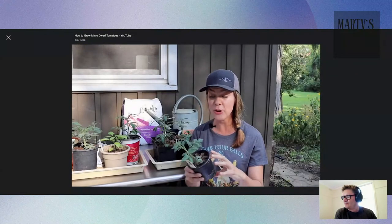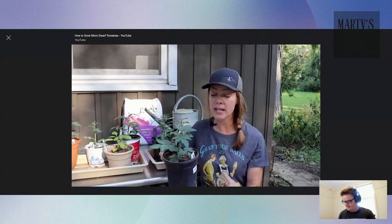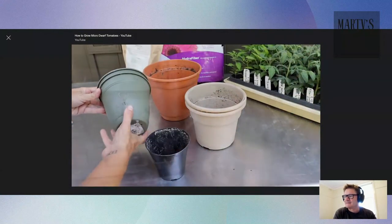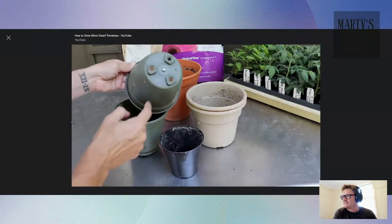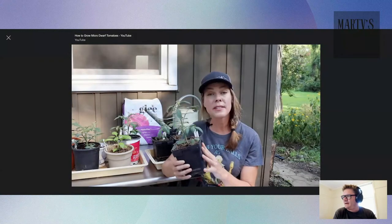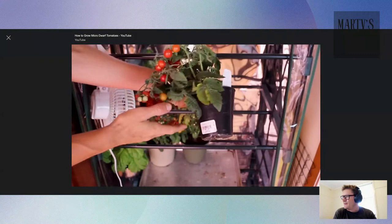Some of them, depending on the variety, can be grown in teeny tiny pots as small as four inches in some cases. Be sure to check the recommendations for the individual variety you choose, but most of the varieties I'm growing tend to do best in about a six to eight inch pot. More important even than pot size is drainage — make sure whatever pots you choose have plenty of drainage holes on the bottom. Since these tomatoes are producing a relatively large amount of fruit in a compact little space, I really like to opt for a high quality potting mix when growing these.